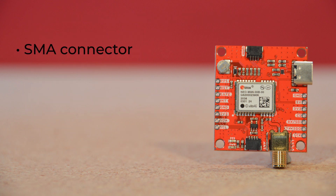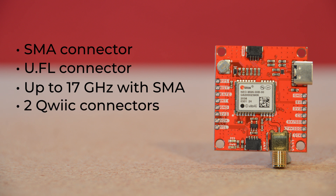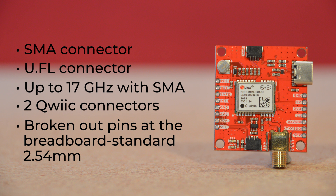The SMA connector on this variant of our Neo M9n board is great if your project has a little room to spare and you need higher frequencies than you can get with the U.FL connector — up to 17 GHz with SMA — or if you think you might need to disconnect and reconnect the antenna multiple times and don't want to worry about wearing out the connection. The two quick connectors allow for solderless prototyping without using our precious UART ports. However, if you really feel the need to solder, communicate over UART, or drop this breakout into a breadboard setup, we've broken out the pins at the breadboard standard 2.54 millimeters for your convenience.